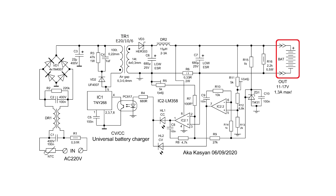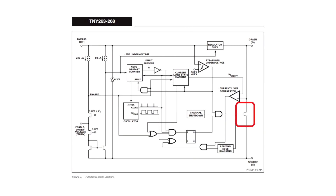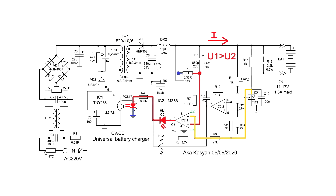The voltage drop from the current sensor is fed to the direct input of the same op-amp channel. When a load is connected to the output of the supply, a certain current will flow through the shunt, which will lead to a voltage drop across it. This voltage goes to the direct input of the op-amp, where it is compared with the reference voltage at the other input. If the voltage drop across the shunt is greater than the reference voltage, a high level is set at the output. The corresponding LED will light up and the LED of the optocoupler in the feedback circuit will work. The microcircuit will instantly react — its internal transistor will be in the open state for less time, so less power will go to the transformer, and the current in the secondary circuit will decrease until the voltages at the inputs of the op-amp become equal.